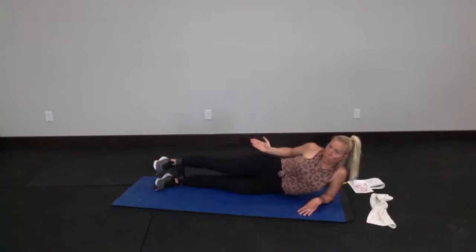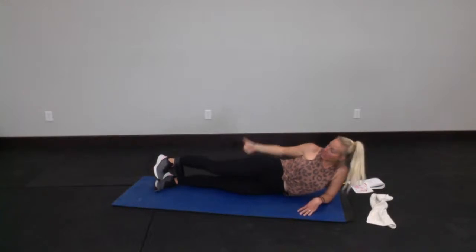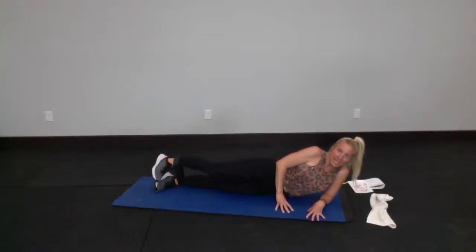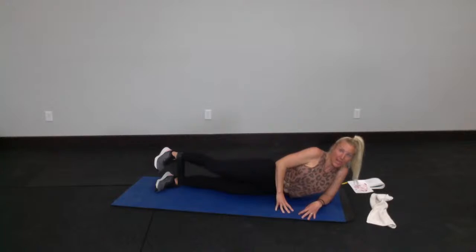Outer thigh and glute — angle your hips downward slightly and lead with the top leg, your heel. Give a little press, pushing against your band. I do these all the time without a loop band — so if you don't have one, just turn that toe down, heel up, and give little teeny upward presses. Big push — give me 10, 9, 8, 7, 6, 5, 4, 3, 2 — hold the pressure against your band and hold your leg up.